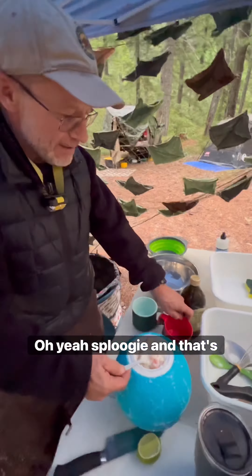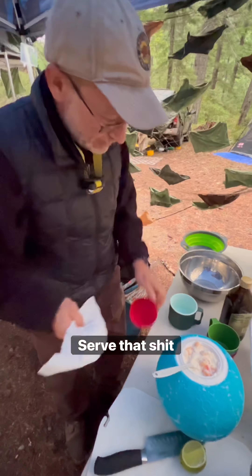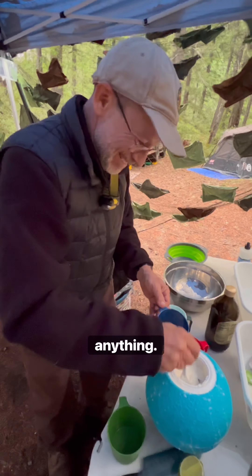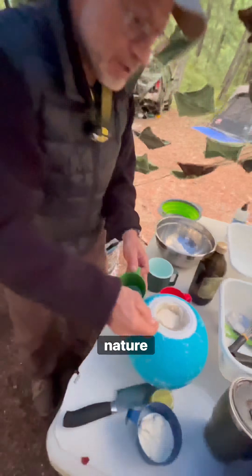Oh yes. And that's it — serve that shit up. It was delicious, by the way. Good job, Jordy. Very safely done. No one got frostbite or anything. It's like Mother Nature squirted boob milk directly into my soul. See you next episode. Toodaloo.